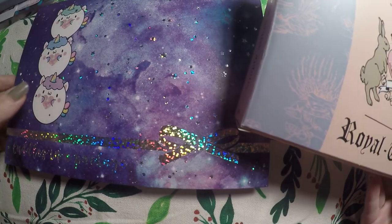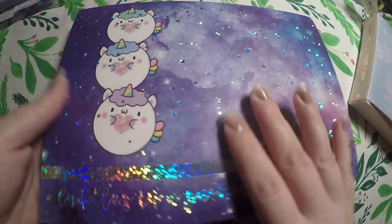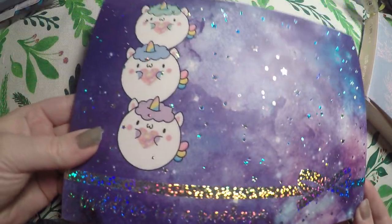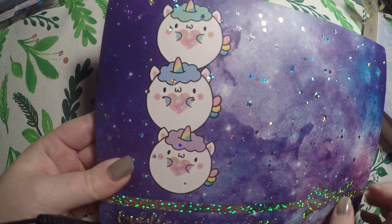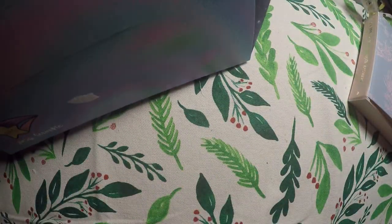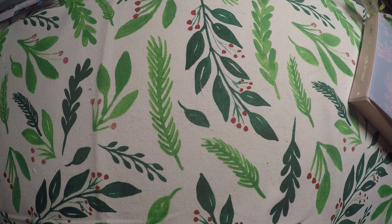We'll go ahead and start with Happy Scrappy here. It's got this beautiful holo foil on the outside and these little unicorn characters. Here is what the back of that looks like, and we'll just pull all the items out.